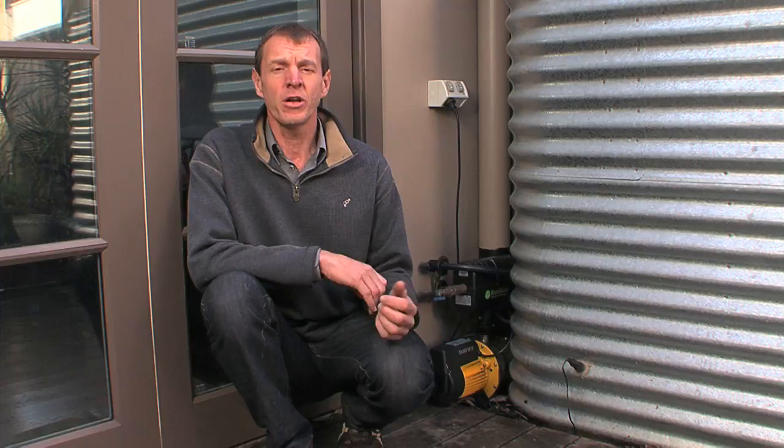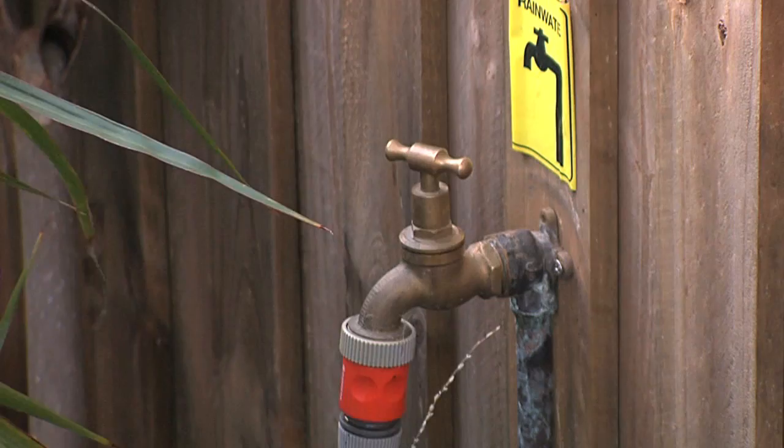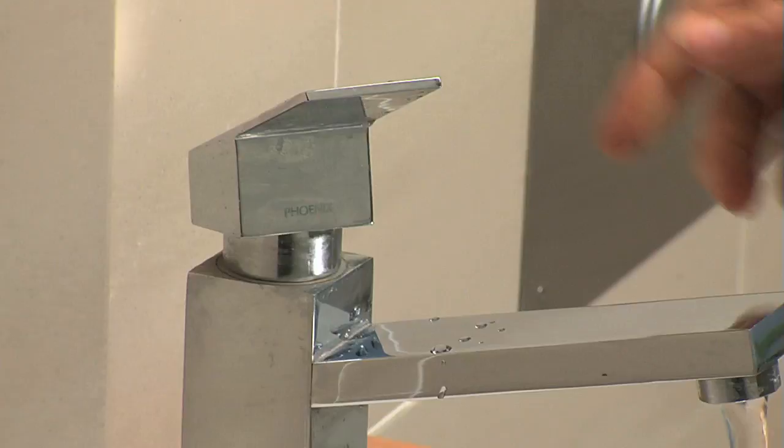Pump controllers have different mechanisms for turning on and for regulating pressure. The simplest is a pressure switch that senses a drop in pressure caused by opening a tap and turns the pump on. However, if two or three taps are opened, too much pressure may be lost, but it's okay for garden irrigation and toilet flushing.